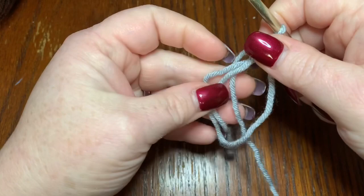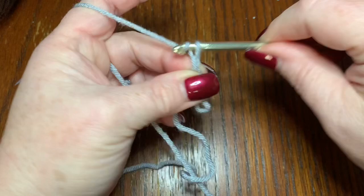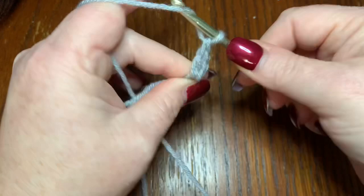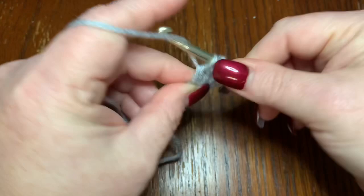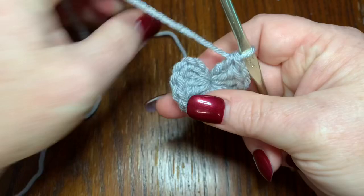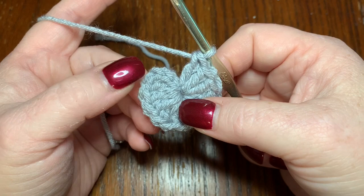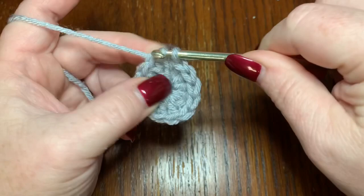After we do our magic circle, pull it down small so it's easy to work into — when you leave it big it becomes a mess. Then chain two and put 12 double crochets in the middle of the magic circle — counting one through twelve. That first chain of two does not count as a double crochet. Pull your magic circle tight. You're not going to slip stitch into the top of the chain of two; you're going to go into your first double crochet. Count back to confirm: one through twelve. Slip stitch right into that first double crochet.